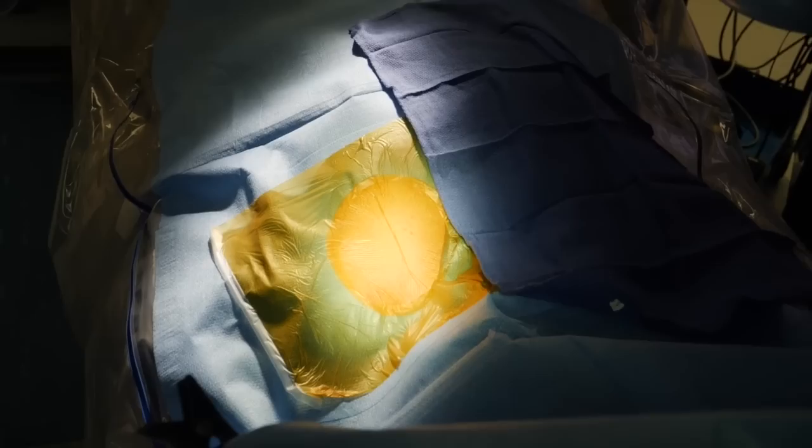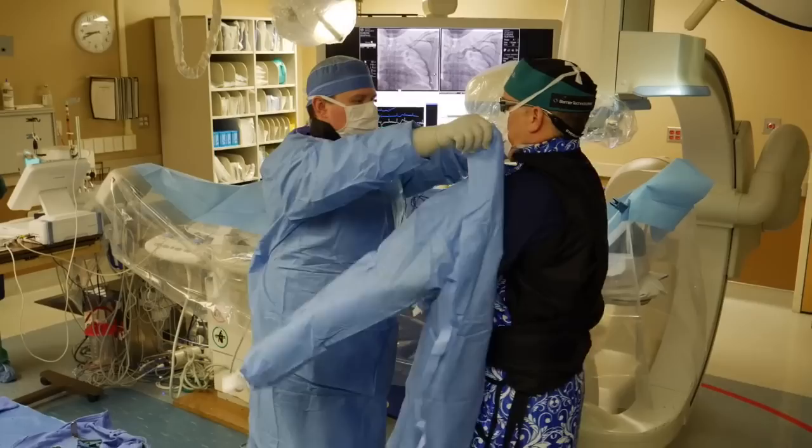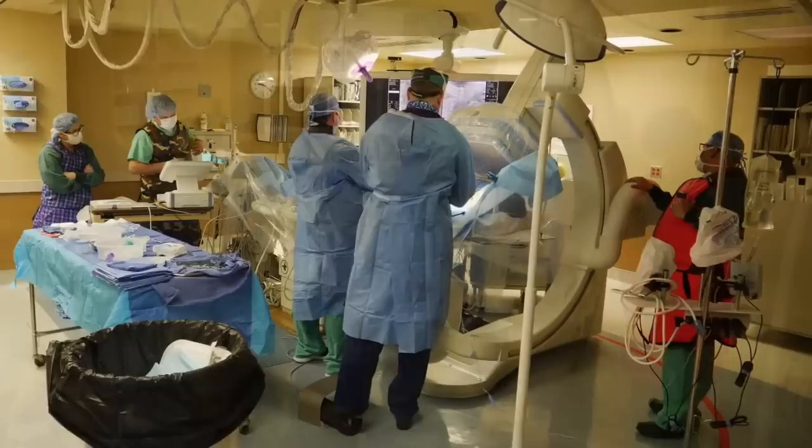Here is our setup. I come into the case, do a sterile hand scrub, get a sterile gown, and double glove to minimize the chance of infection. Here we go with the double gloves and we are ready to work.